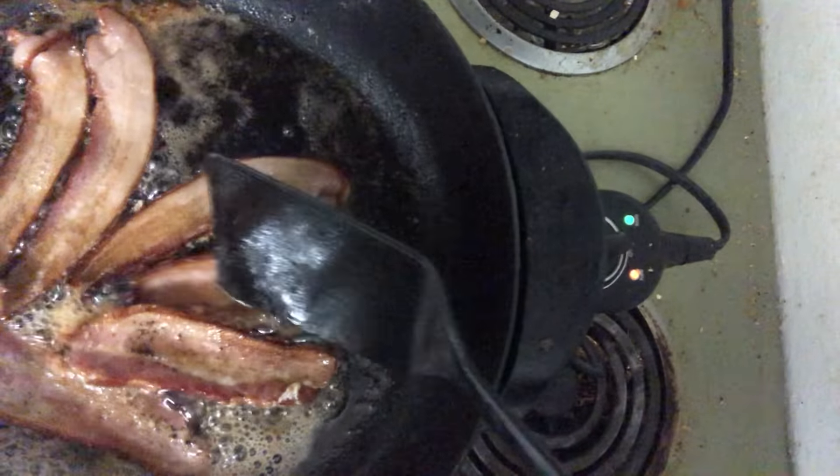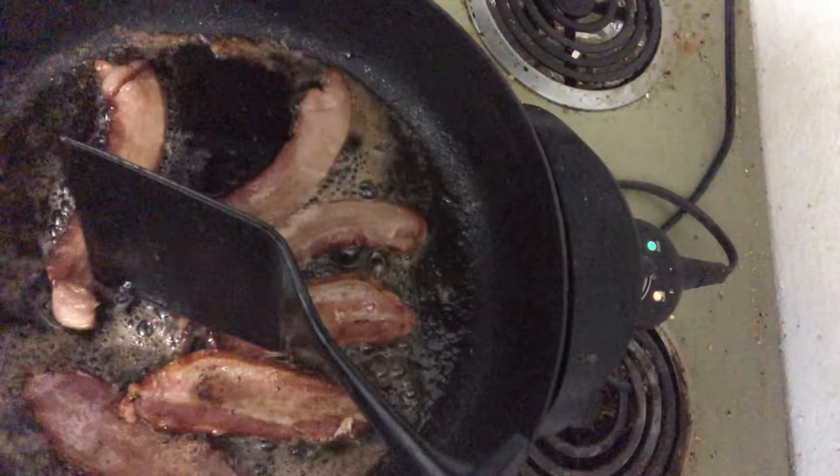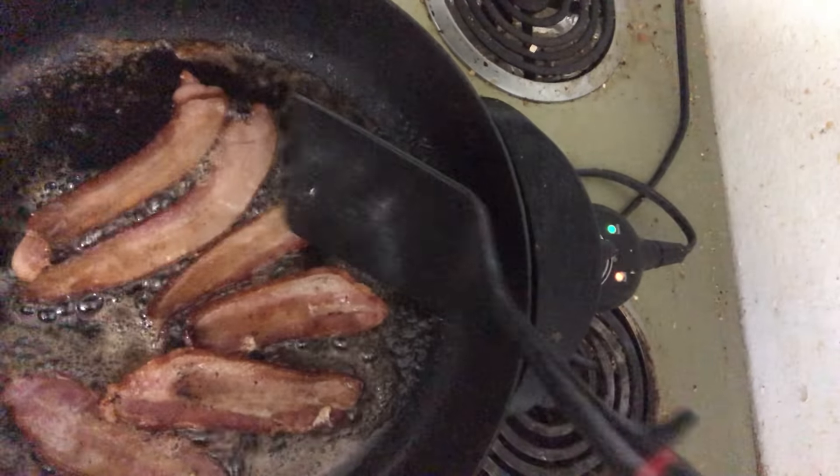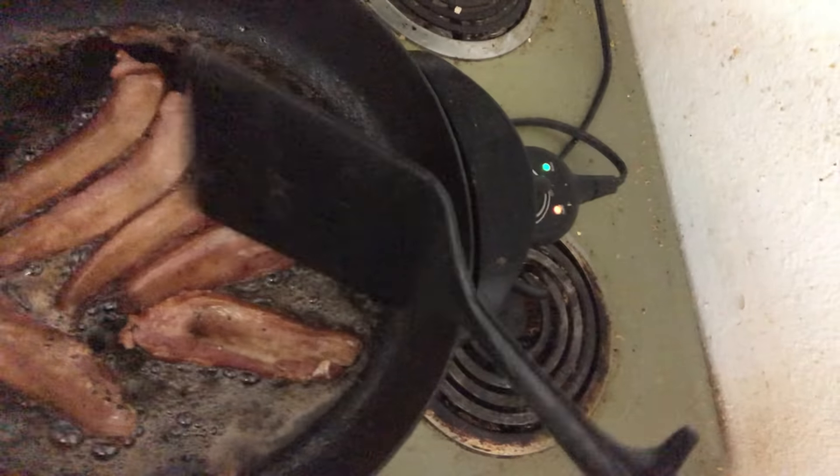I like my bacon a little chewy, so I'm not gonna cook these too much longer. But we want to get these fully cooked. All these bacon pieces are gonna be going over on our toasted hot dog buns.